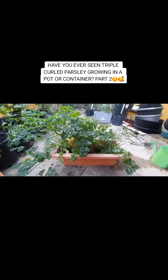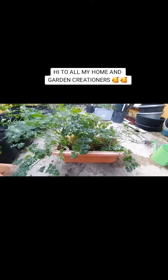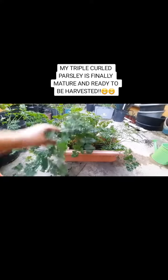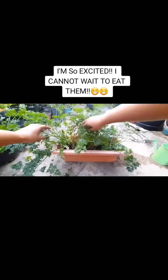Have you ever seen triple-curled parsley growing in a pot or container? Part 2 — Hi to all my home and garden creators! Let us harvest some triple-curled parsley together! My triple-curled parsley is finally mature and ready to be harvested. I'm so excited! I cannot wait to eat them!